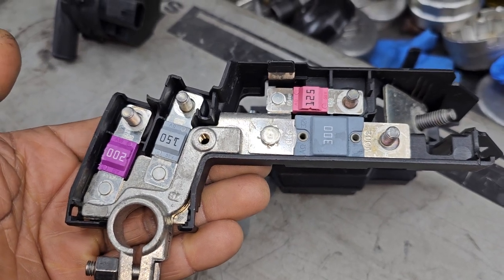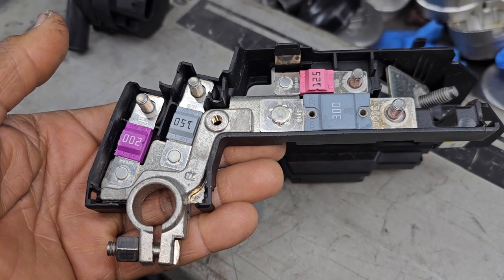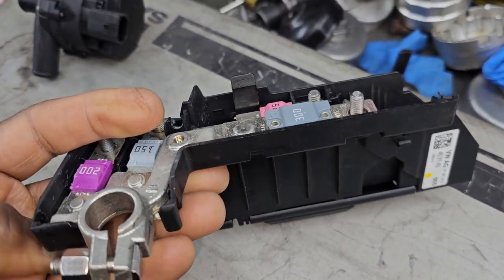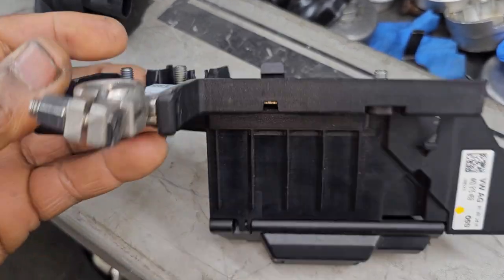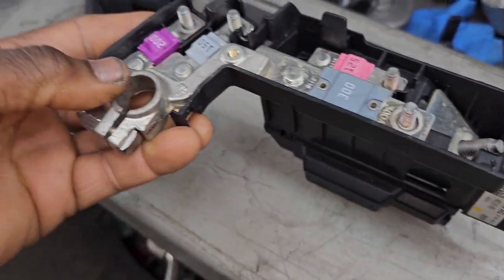Welcome to Best Car Fixes. Salam alaikum rahmatullah, this is Muhammad Haroon. Please subscribe, share, and like. This is the battery cable line for the Audi A6 from 2016 to 2022.